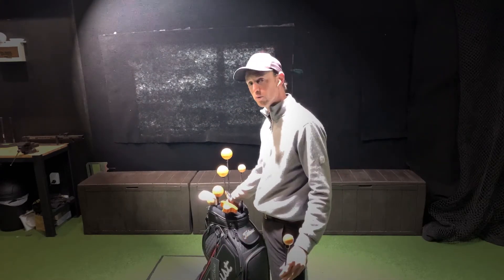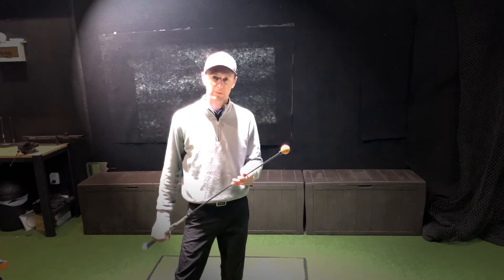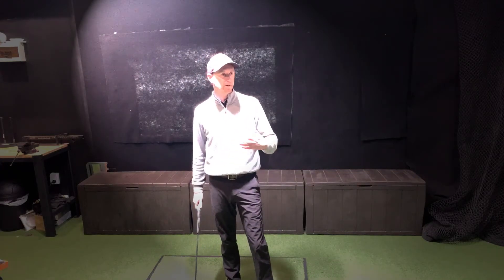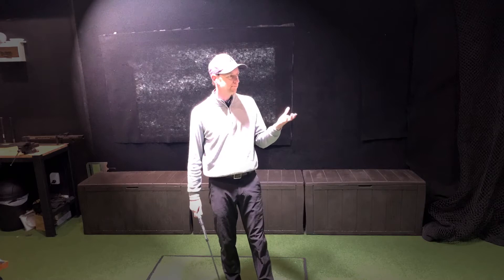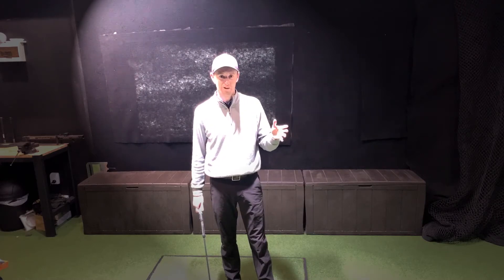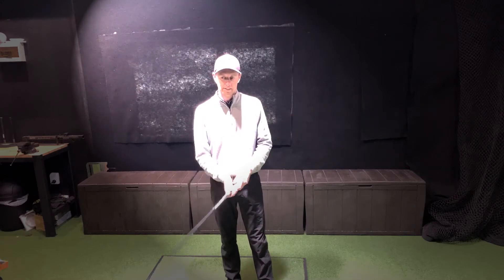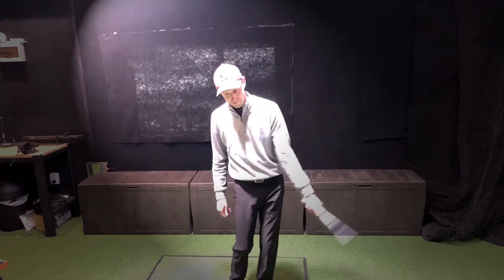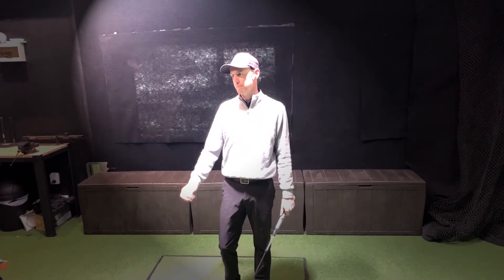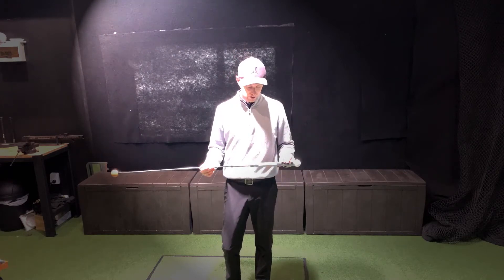How does it work? What is the purpose of this thing? They all work based around the concept of overspeed training. The idea is that you have your normal speed — I'll max out my 7-iron at about 88 to 90 miles an hour, and driver maybe 105 to 107 miles an hour at the top. If you use these tools, you hit your 7-iron and get maxed out.